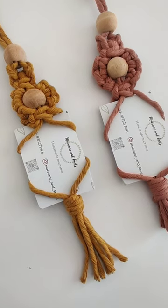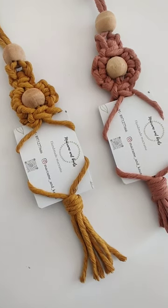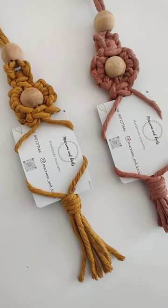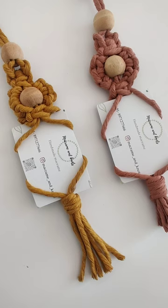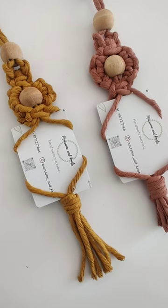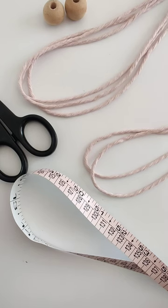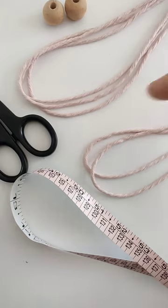Hello everyone, welcome to my channel again. Today we are going to learn how to make these macrame Polaroid photo hangers and it's very simple to make, so let's get started.